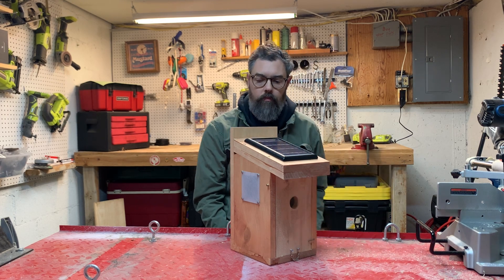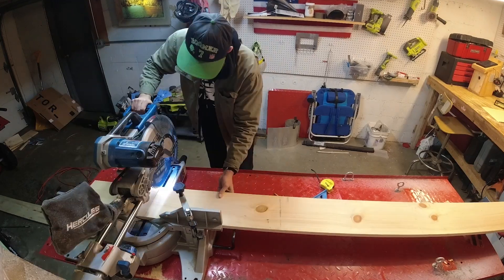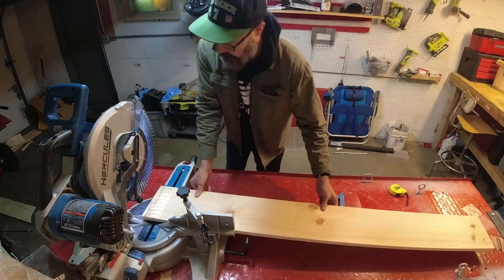Let's show you how this is done and get started on birdhouse number nine. We start off by cutting all of our pieces out of this one by eight by eight foot pine board — we're cutting the walls, the roof, and the floor.